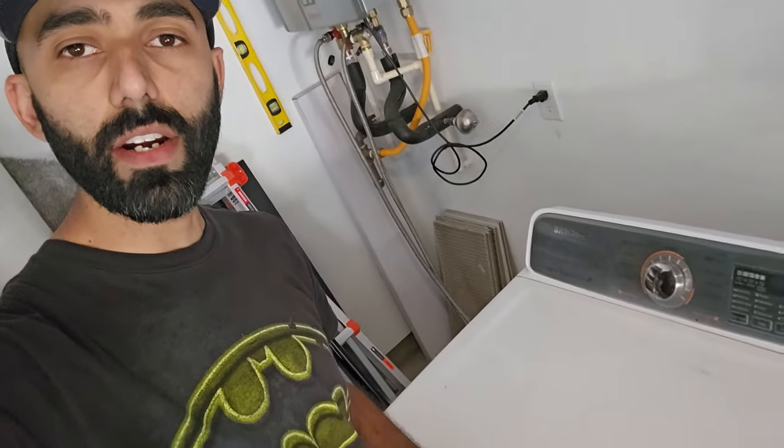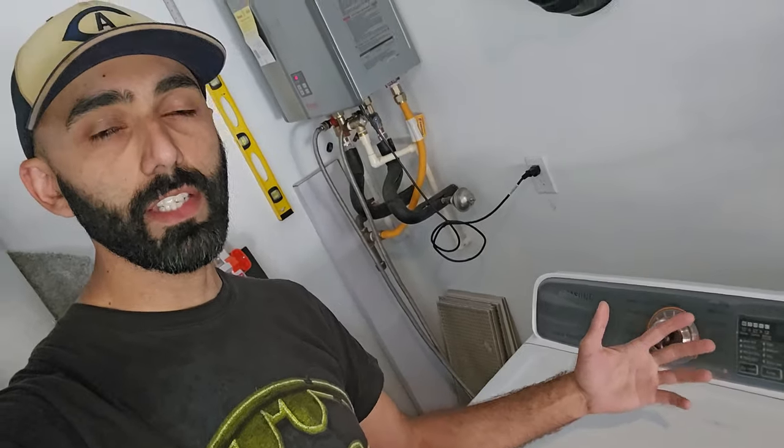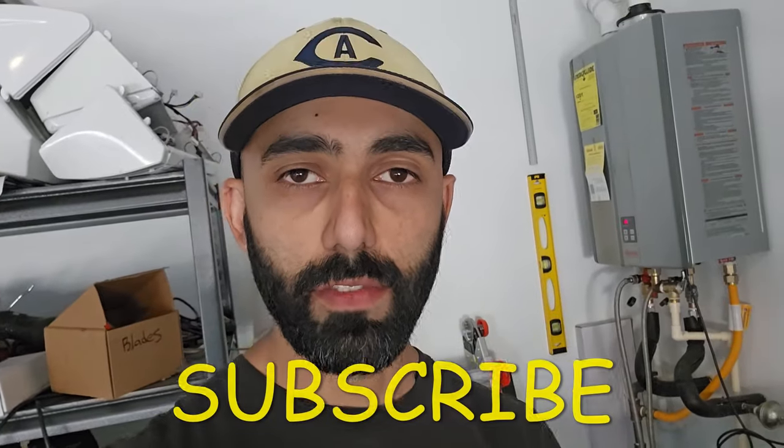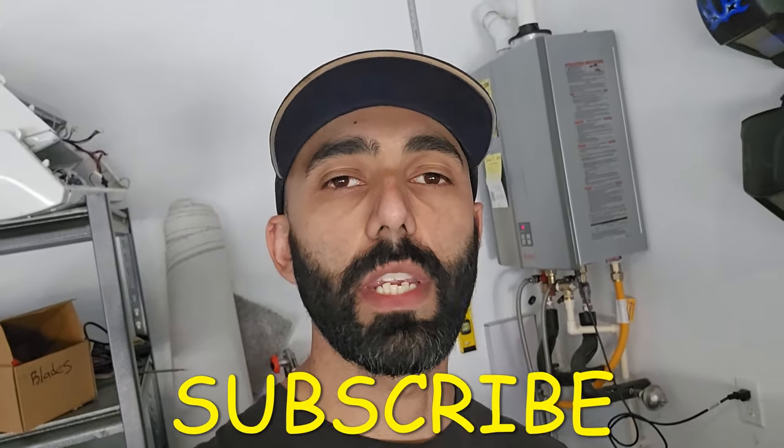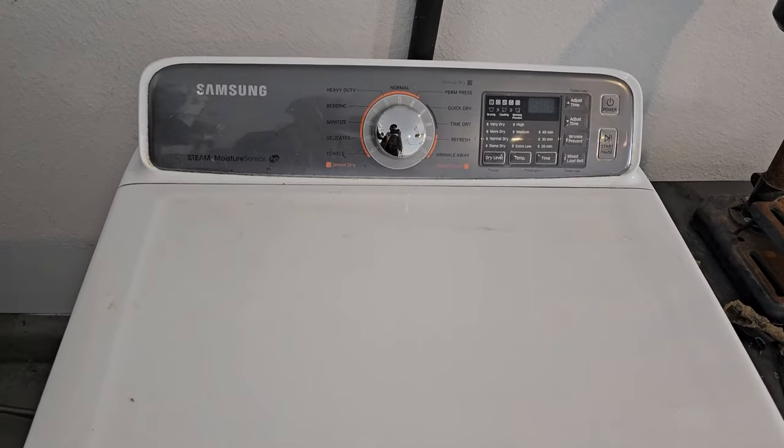Welcome back to my channel Duct Tape Mechanic and to another episode of my series 'Free on Facebook,' where I find things for free, often off of Facebook Marketplace, and show you how to repair them, repurpose them, or reuse them. In this video I got a Samsung electric dryer that's not heating. This is a notorious problem, so knowing how to fix it may help your dryer from ending up in a landfill. If you find this video helpful, make sure you subscribe for more DIY and tinkering videos.